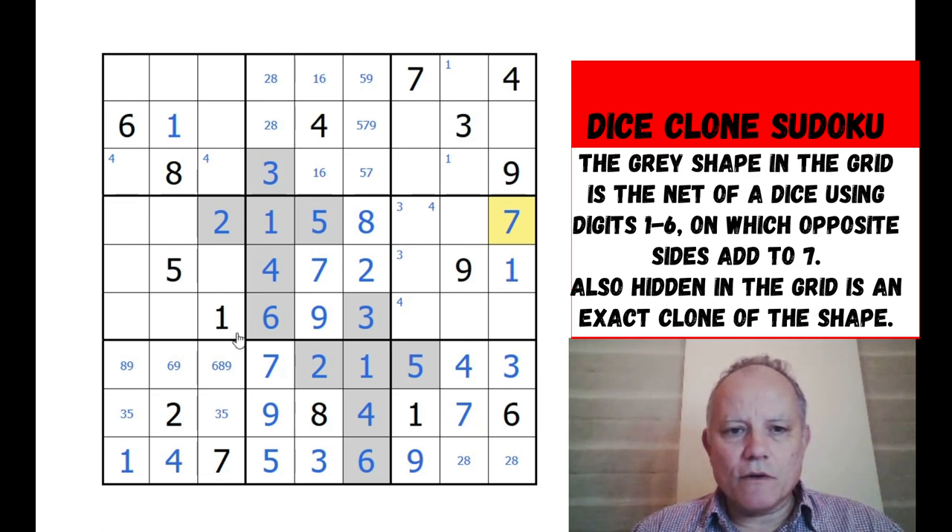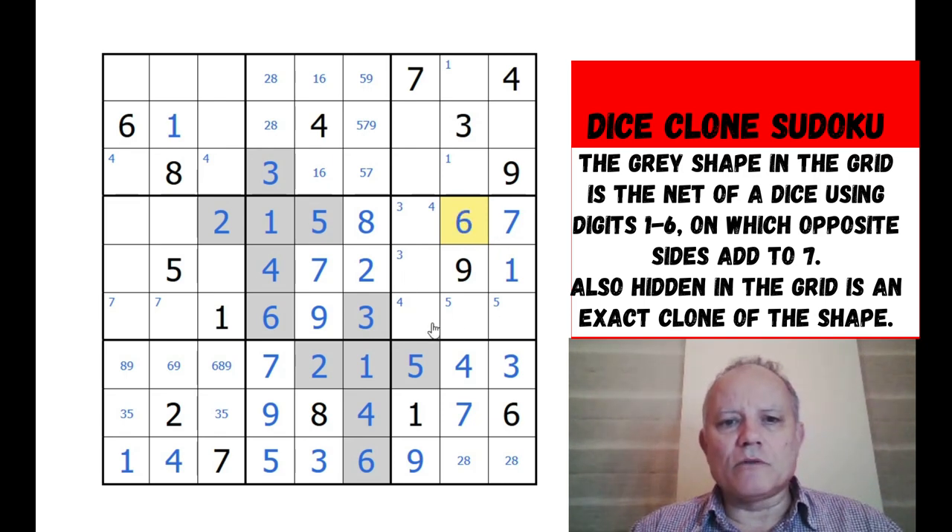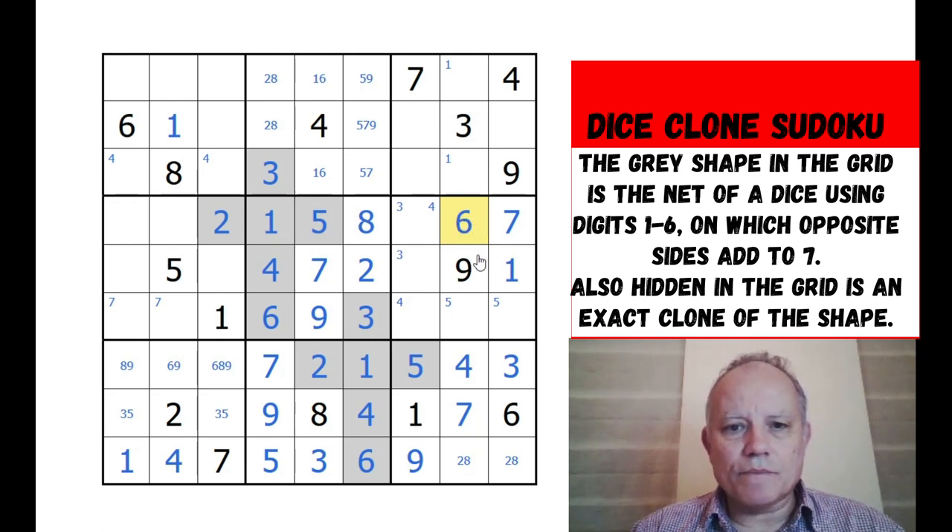Glad to spot that - could have taken a while. One of these is a seven, one of these is a five. Four, three - does that mean this is a six? Yes, it's another naked single. Helpful to have the pencil marks in. Once two and eight - looking at that cell - was clear.